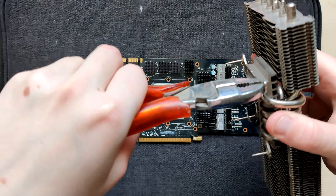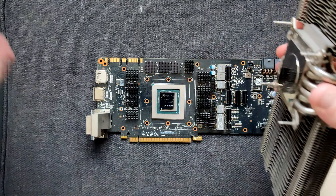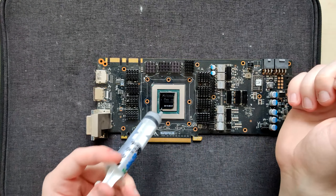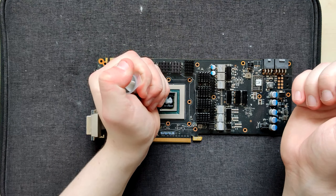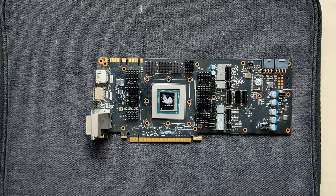So let's start probing. Let's see if we don't have any major short circuits right away, using the shunt resistors. That should be PCIe - that's fine. 6-pin, fine. 8-pin, also fine. So no major short circuits on the inputs.